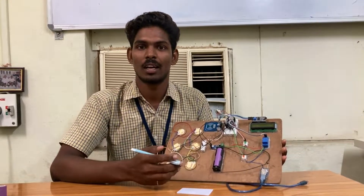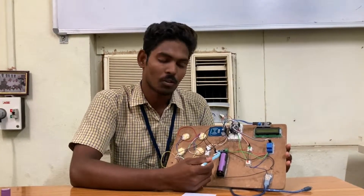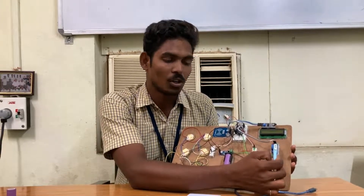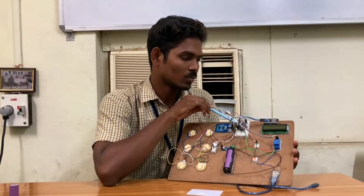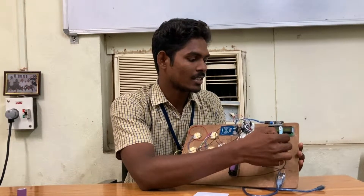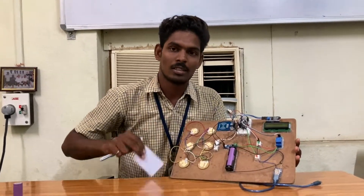This is Swarup. Now I am telling the components of the project. First, this is Piezo Blades. And it is Operational Amplifier. This is Battery. This is Relay Module. And it is Radio Frequency ID. This is Arduino Nano. This is I2C Interface. This is LCD Display. This is LED Lights. And it is USB Ports. This is the Access Card.